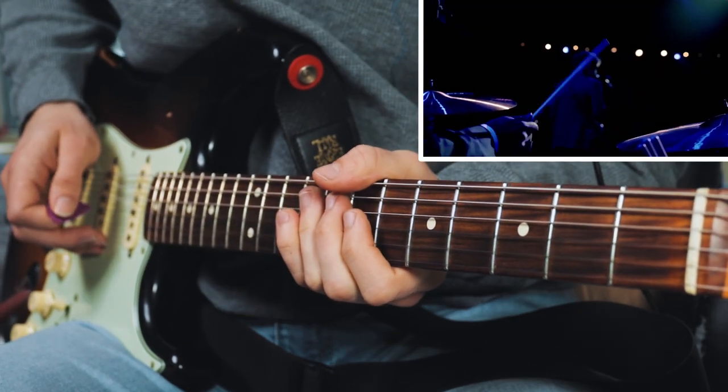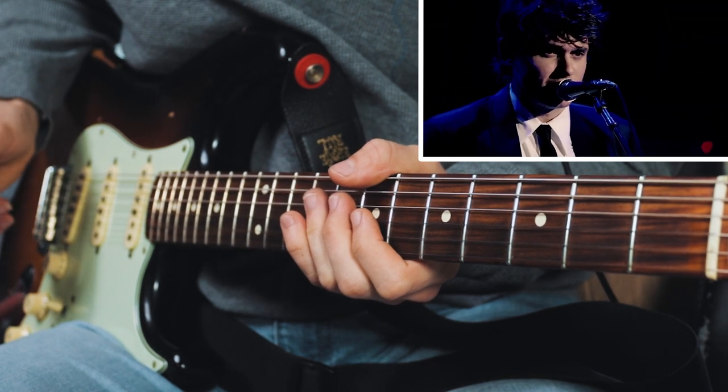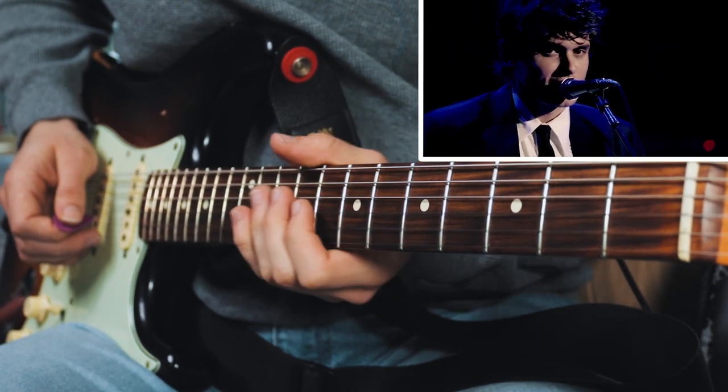Let me first say how wonderful it feels to know that it's 2007 and we just launched into a slow blues and 7,000 people in LA went nuts. All is not lost.